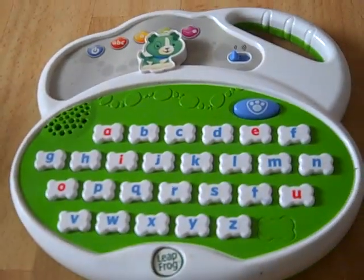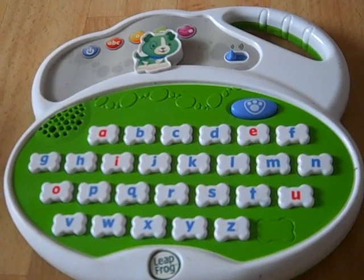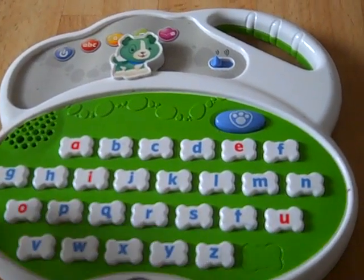Let's make letter music. Push the letter to make music.